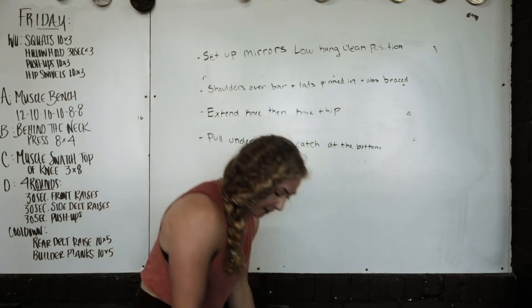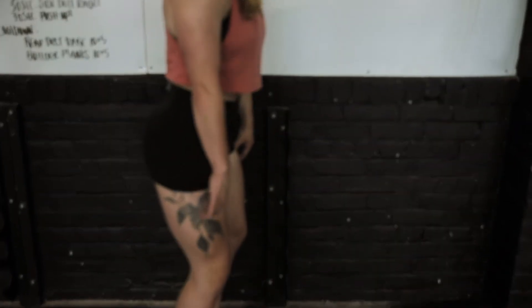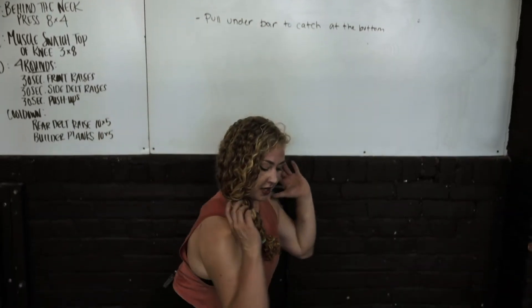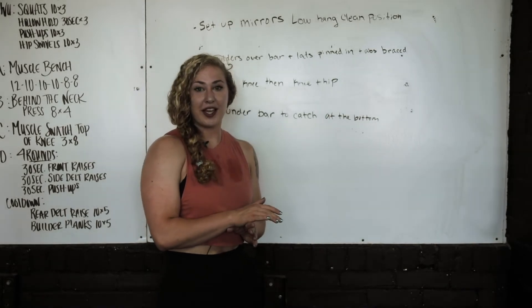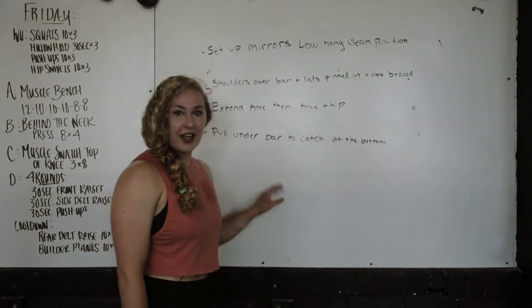We're going to start by extending our knees, and then extend our knees and hips until we reach triple extension, and we're going to pull our bodies under the bar to catch the clean in a full clean position. If you have issues with this, it'll take practice — most people can't do it on their first time trying, but we'll get there. So that's the clean from mid block.